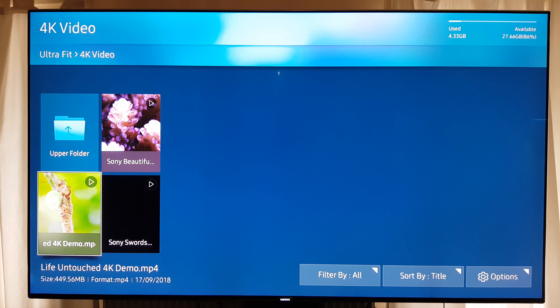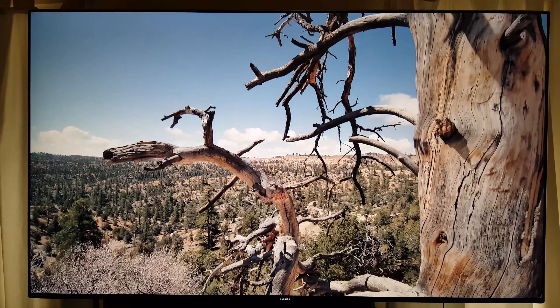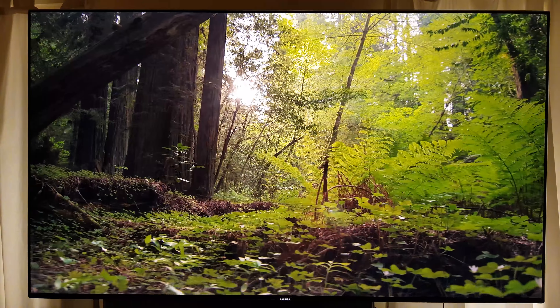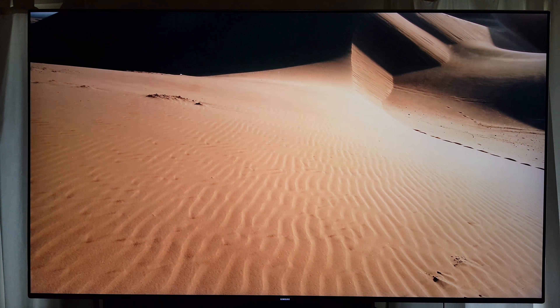Hi everyone, it's Stu here from 3B. I just want to go through some of the videos I use, which is stock footage — 4K stock footage in its rawest format, connected by USB. I use this to do the comparative reviews between different versions of the firmware that we get for the KS series and the MU series of TVs.